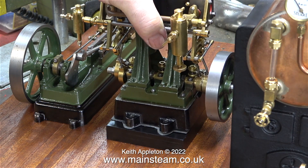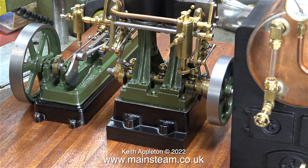All I'm going to do is mark around the gasket using a felt tip pen and then cut to the line. While I'm at it, I will blacken the edges with the felt tip pen so the gasket is not so visible.